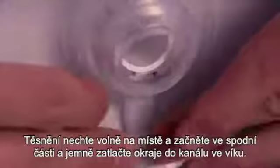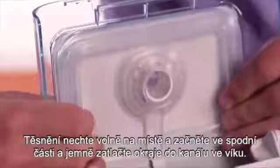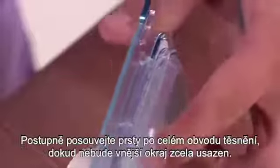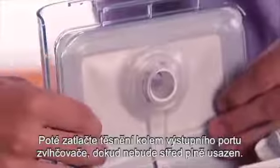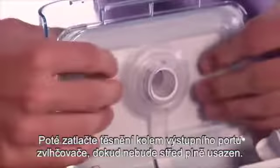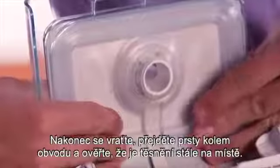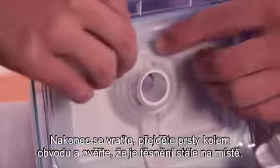With the seal loosely in place, start at the bottom and gently press the edges into the channel in the lid. Continue sliding your fingers all around the seal until the outer edge is completely seated. Next, press the seal around the humidifier outlet port until the center is fully seated. Finally, go back and run your fingers around the perimeter to confirm that the seal is still in place.